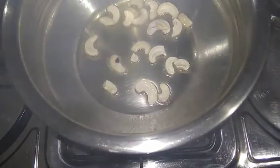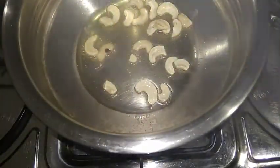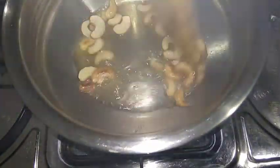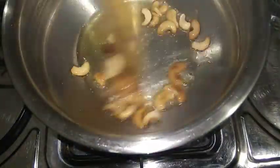We are going to take a look at a fashion show. We are going to go to the cashew nuts. You can make some kismis until you have to cook. You can cook a lot of the noodles and cook. I am going to cook the cashew nuts.